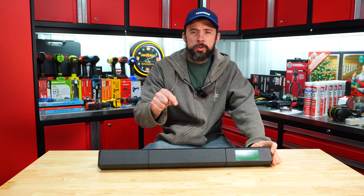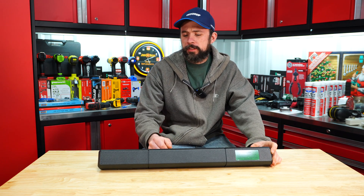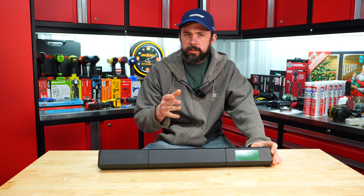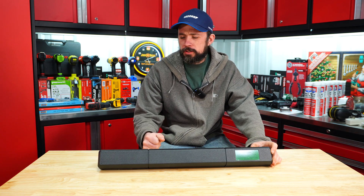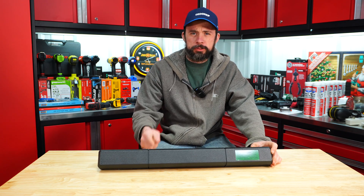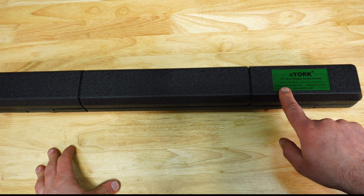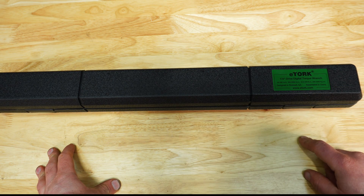Today we're going to take a look at this e-torque wrench, half-inch drive. Picked it up from Amazon for roughly $110. Let me go ahead and unbox it — we'll take a closer look. Of course, there's a blow mold case here. It says it's designed in Georgia and assembled in China.